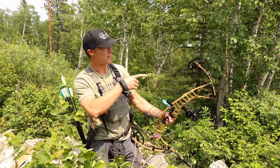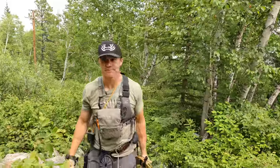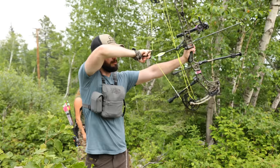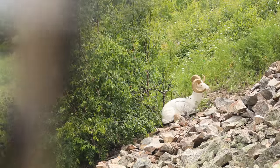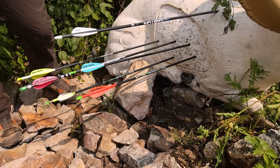We got a 54-yard dall ram right on the edge of the rocks over here. Perfect. Smoked it. Great shot. That's a pan out. Rachel's a solid 10, Mike is a 10. I'm just outside.